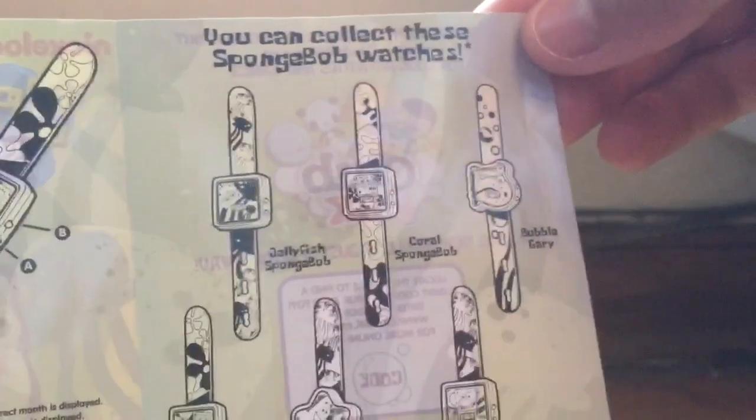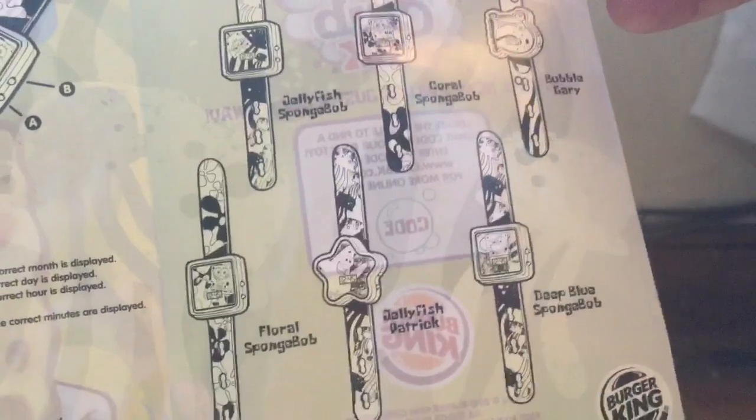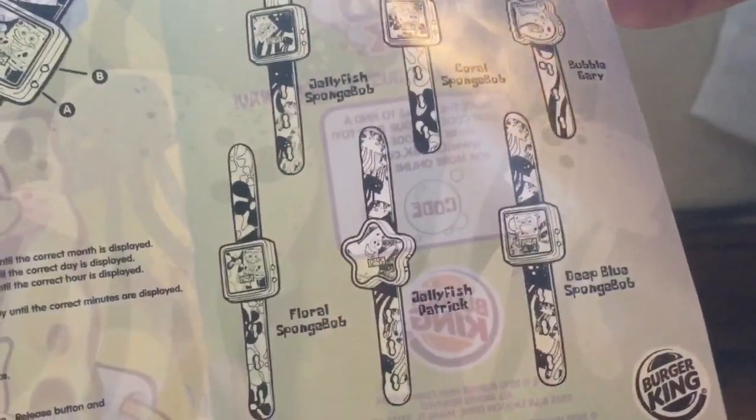We got Jolly Fish and Spongebob, Carl Spongebob, Bubble Gary, Deep Blue Spongebob, Jolly Fish Patrick, and Floral Spongebob.